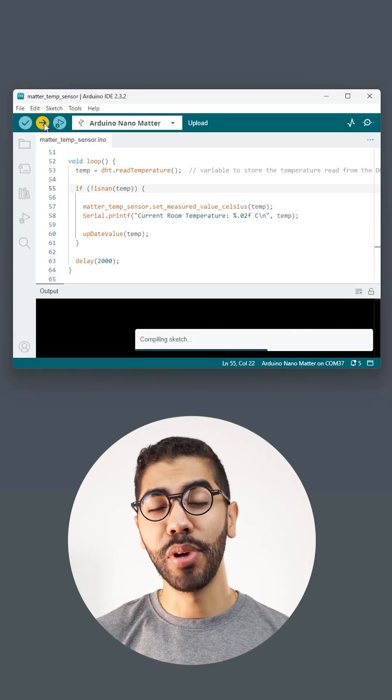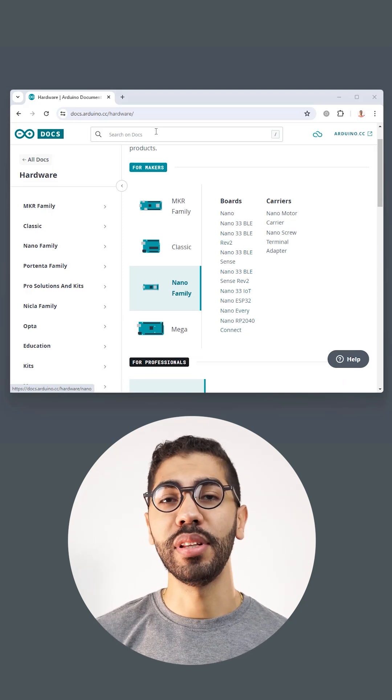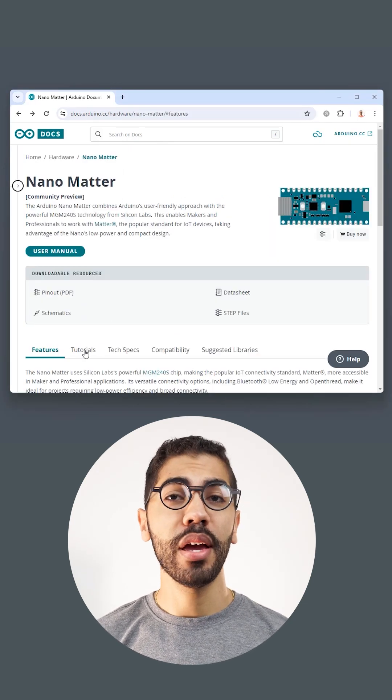Connect the board and upload the code. You can find the detailed code for this solution in our documentation, Nano Matter product page, and tutorials.